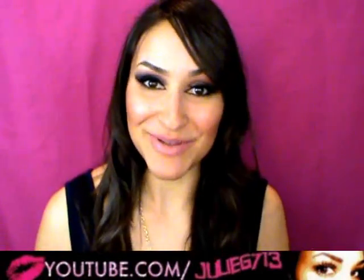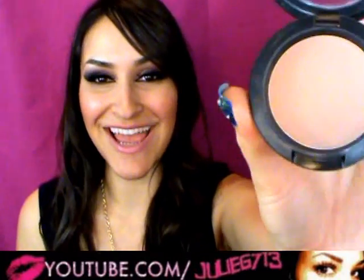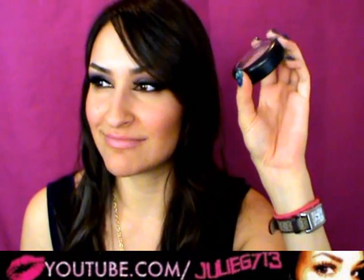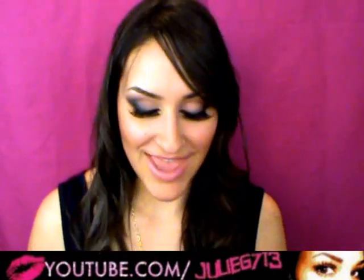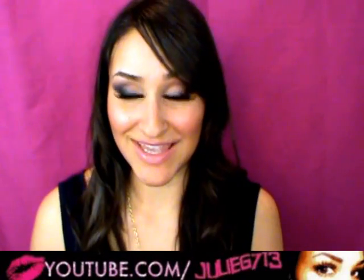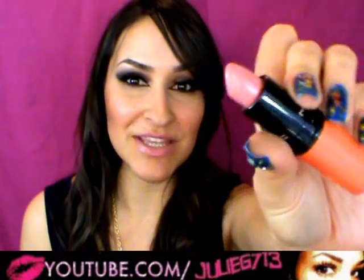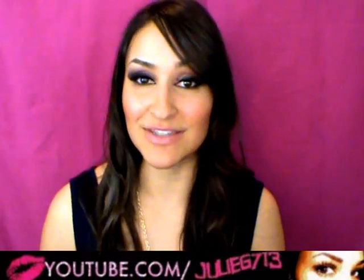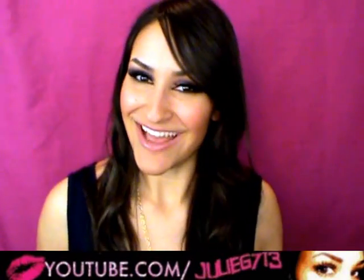The blush I'm using is a very neutral, very subtle blush called Personal Style — this is from the Makeup Art Collection from MAC that came out last summer. The lipstick I'm using is called Lazy Day, which came out with the MAC To the Beach collection. It's a very pale pink, which is exactly what I needed because I don't want anything too much on my cheeks or my lips — I want all the attention to be on the eyes.